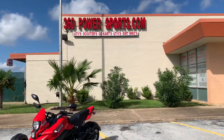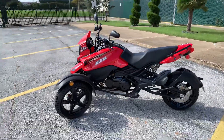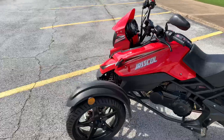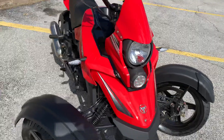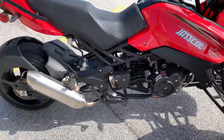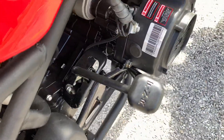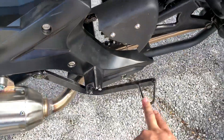Hello, welcome back to 360 Power Sports, home of ATVs, scooters, dirt bikes, go-karts, and UTVs. Here we have a Jaskal 200cc trike, straight and eagle equipped with LEDs, signal lights, and disc brakes all around. It's fully automatic, does come with a reverse, dipstick here for the engine oil, and back brake.